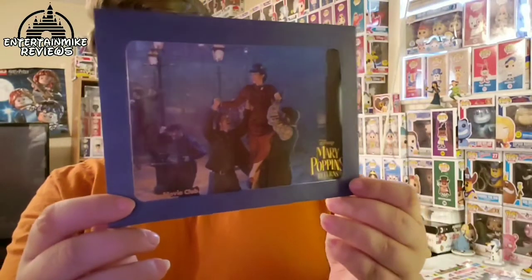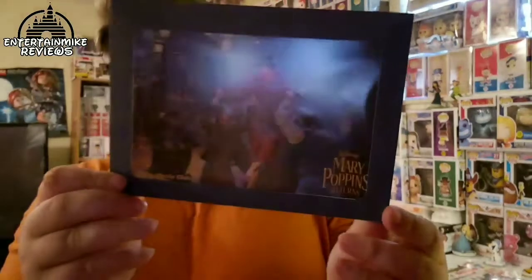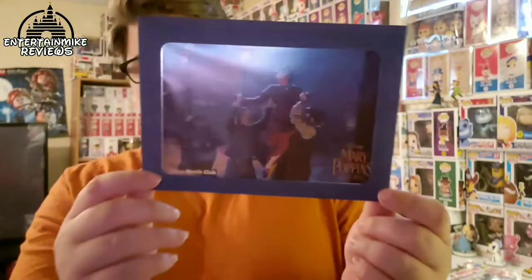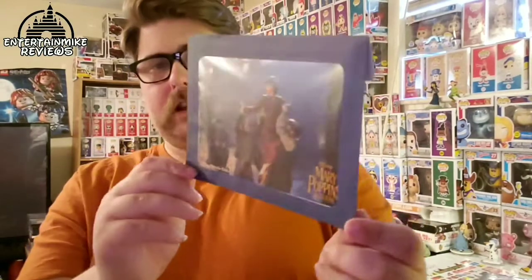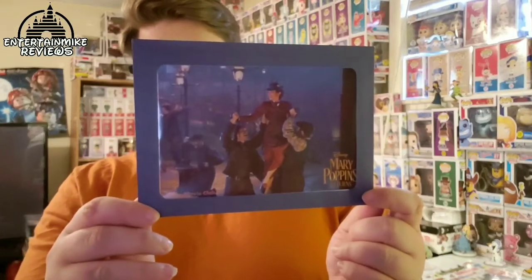Also with the 4K Ultra HD release of Mary Poppins, I received this limited edition lithograph — actually embossed. Now because I haven't seen the movie yet, I do not know what this scene represents; I think it might have been in the trailer. But this is a really nice lithograph. I love that it's in a blue envelope, unlike most lithographs which come in white. I'm glad to add this to my lithograph collection.